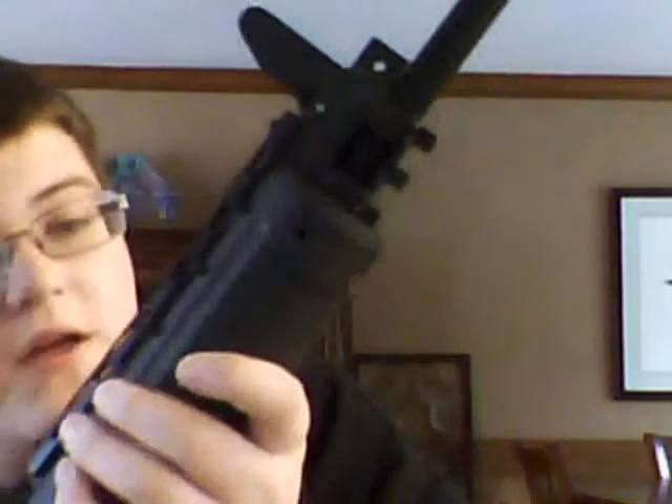Next we have the grip — it's pretty nice. It has a huge area in here for batteries. This gun comes with a 9.6 volt nickel metal hydride battery. You're looking at about 360 FPS — feet per second — out of this gun with .20 gram BBs.